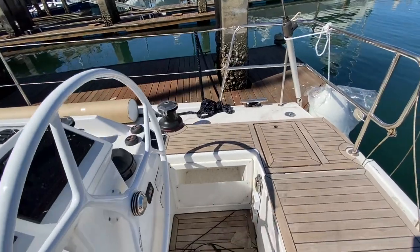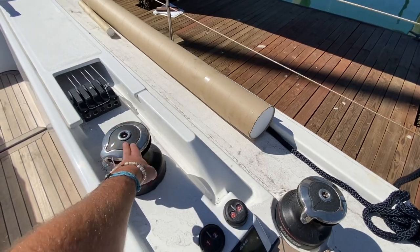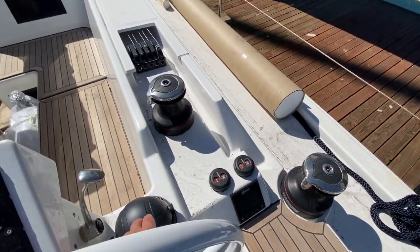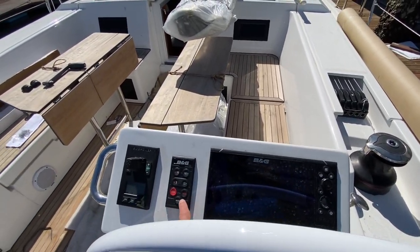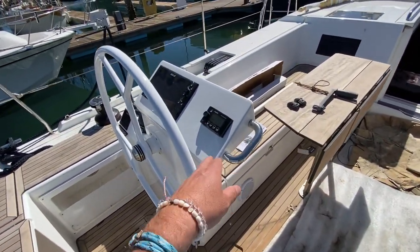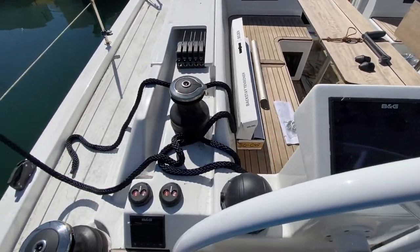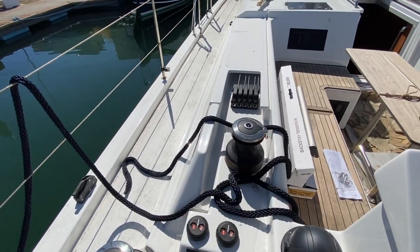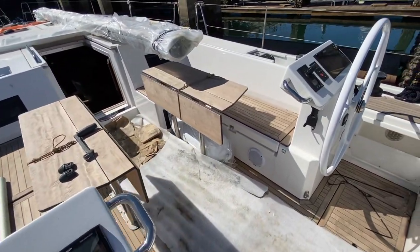Shore power connections are here. We have four electric winches on board — cabin top electric winches and Genoa winches. There's the compass system, throttle, B&G display, autopilot display, bow thruster controllers, Fusion stereo controllers, another B&G display, and a multi-repeater. Everything is led back here so you can truly single-hand this boat by yourself.